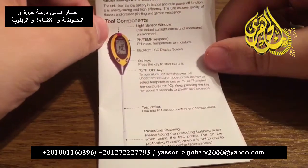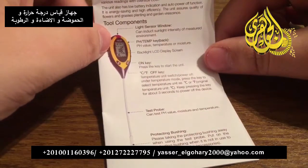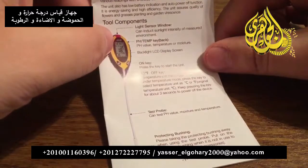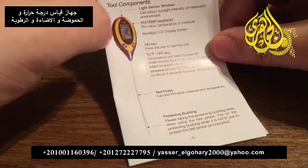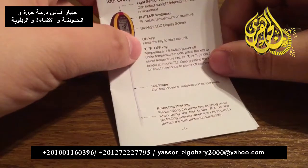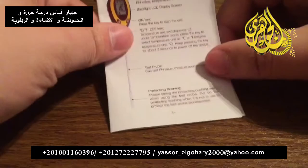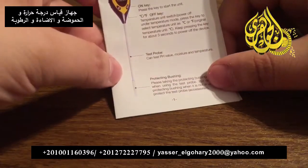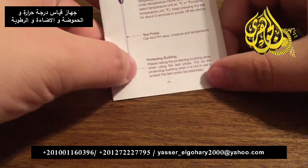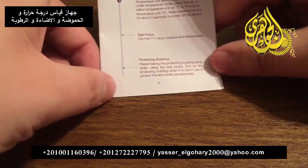You have a light sensor window that will absorb the light and determine the temperature. At the very top you have your pH and temperature levels with a beautiful backlit LCD display screen, so that way you can see the numbers very crisp and clearly. You also have your on key and your off key, which also works with Celsius or Fahrenheit depending on where you're from. At the bottom you'll have your test probe where you can test pH value, moisture, and temperature, and also a protecting bushing to keep the probe safe when not in use.